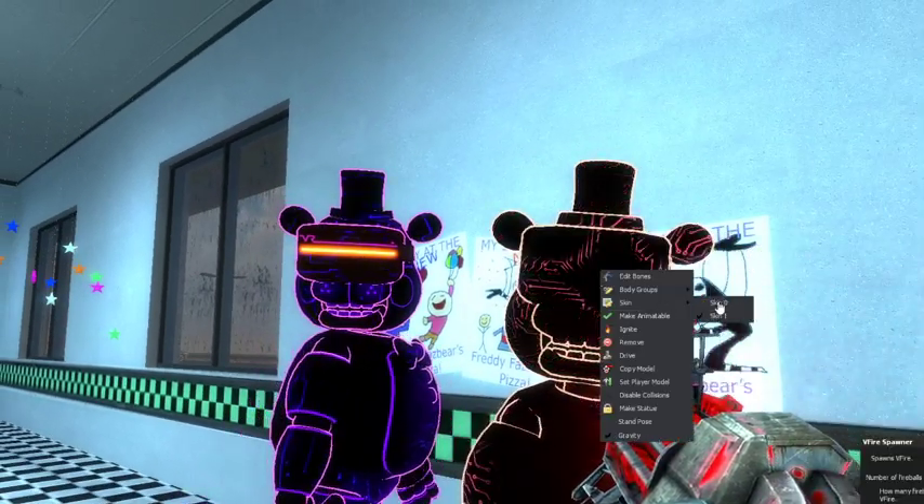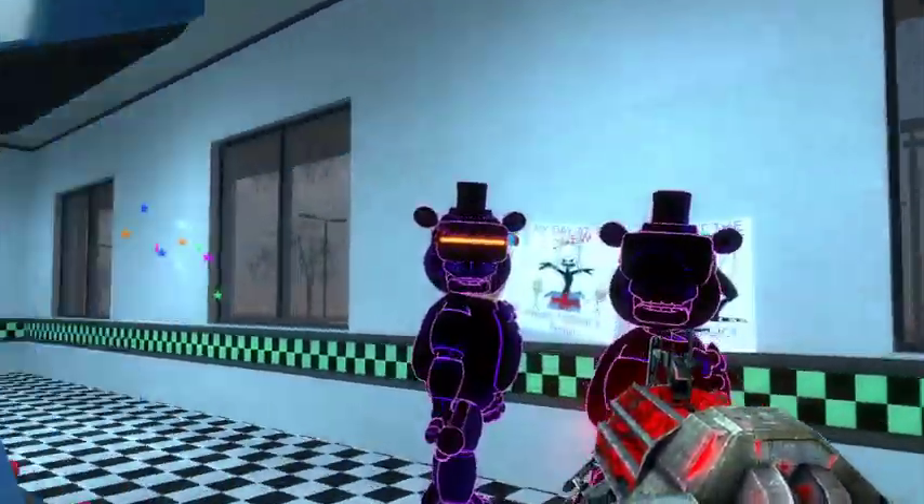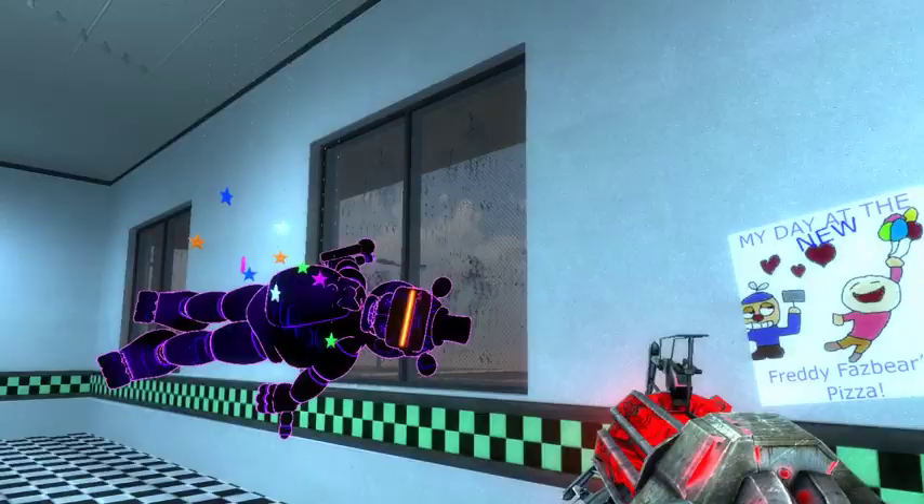Without the VR headset is the normal version, and with it is the angry version — that's what I'm guessing.